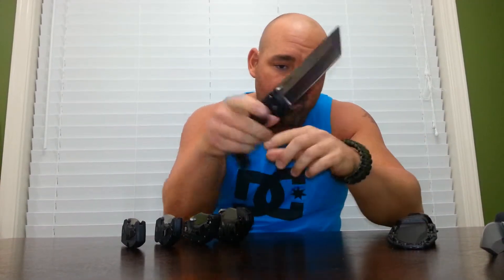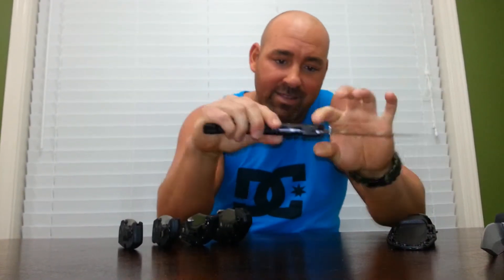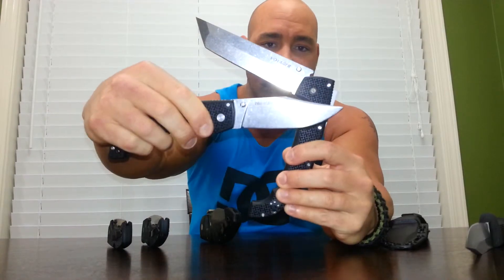They're all AUS-8A. So you've got your SRK, which I showed you in the last video, and then you have this monster that I do not carry — I just wanted it. It's got a really solid lock on it though. This is the Voyager Tonto XL, stonewashed, with no blade play and I haven't tightened the pivot at all. And it's just like this little brother — the clip point Voyager I showed in the last video.